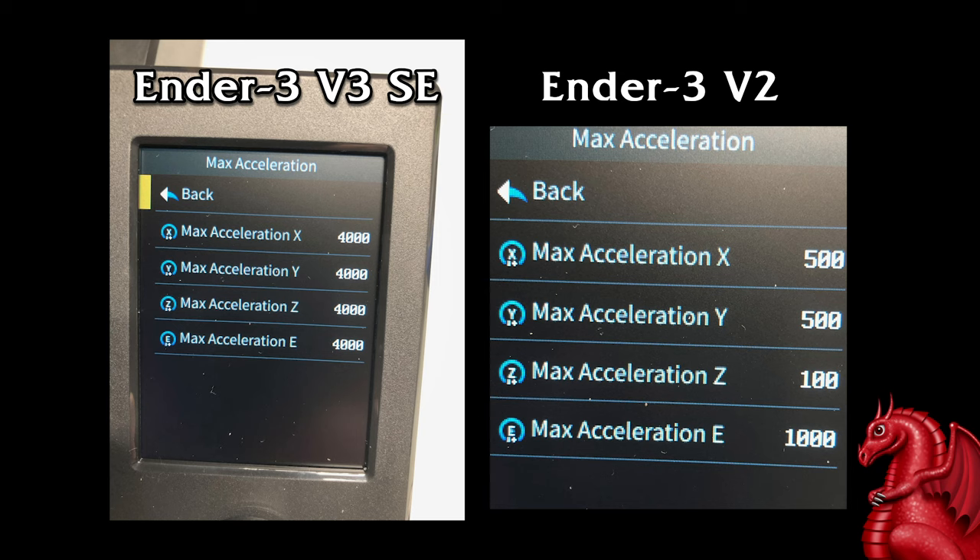This is essentially a V2 in all mechanical terms, except for the direct drive extrusion and the steel rails for the Y-axis. Here's how firmware should work: these settings are the maximum — they put a ceiling on what the printer will do. So if this is set to 4,000 for acceleration and in Cura I have it set to 500, it'll just print at 500 acceleration, because the firmware setting is the ceiling. The Cura setting will override this as long as it's lower than this — 500 versus 4,000 — it should print at 500.